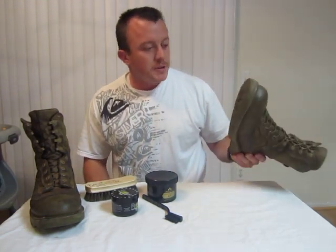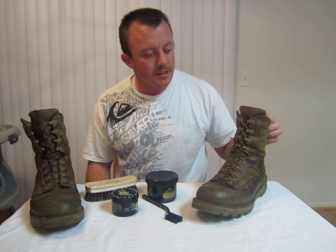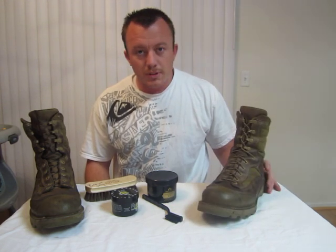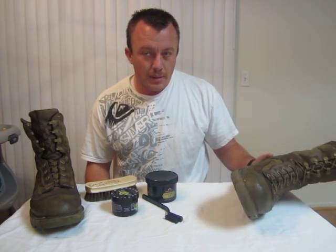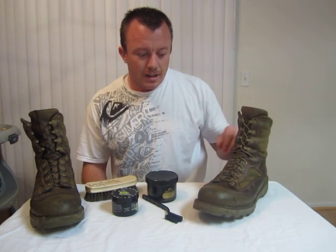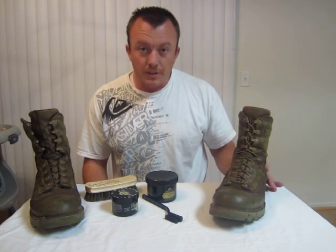I wanted to do another video of my boots that I've been wearing for a while. These are the Danner RAT — R-A-T — Rugged All-Terrain, I believe. They're the Marine Corps boots that Danner's been issuing. I think Danner originally designed them, and Welco and Bates also make a pair of these, but I believe now Danner is the sole provider for these boots for the military.